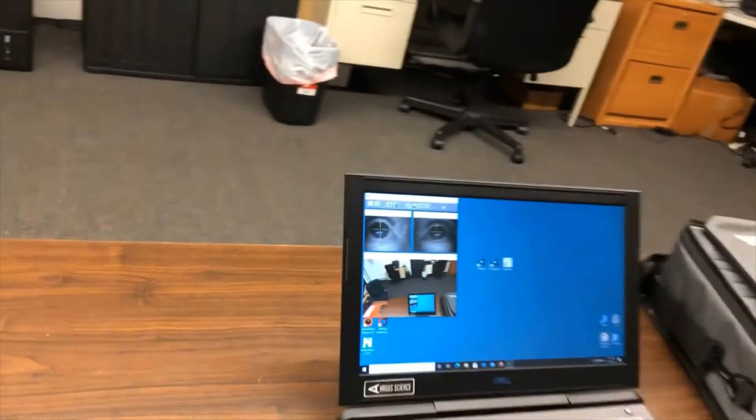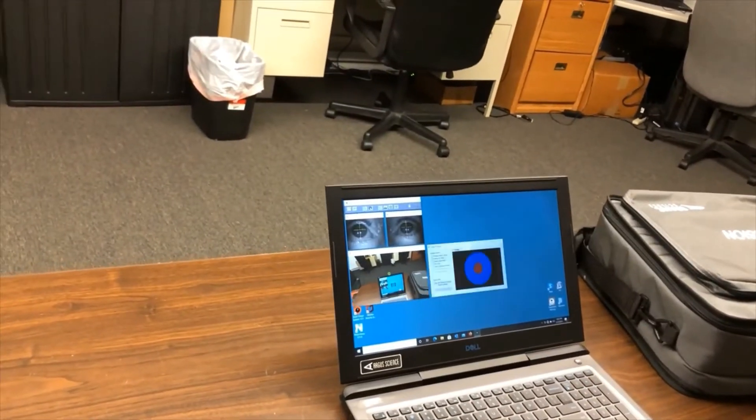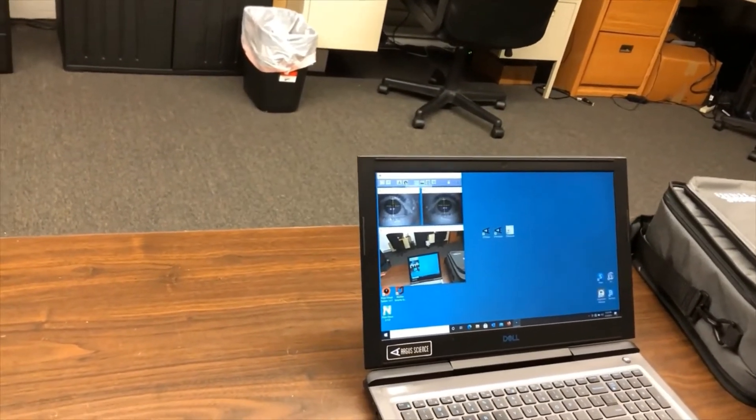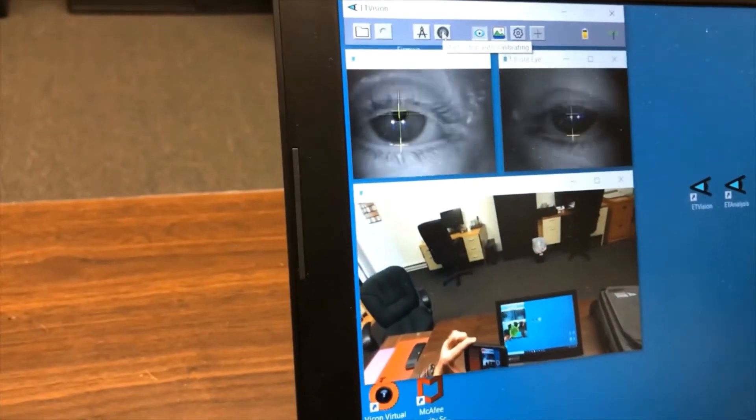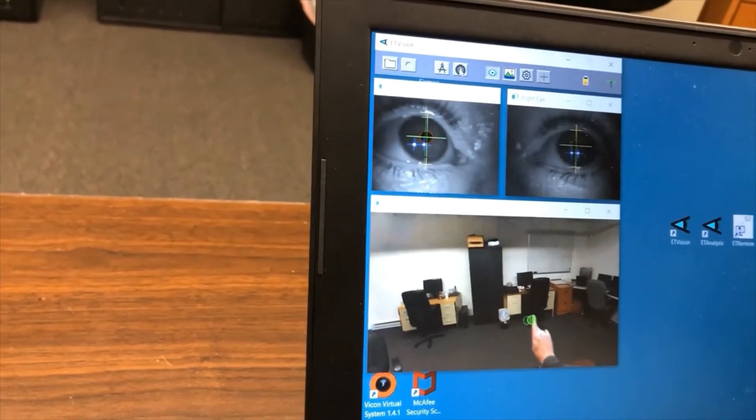Now, what we want to do is calibrate. In this case, we just present the target on the screen. We look at that target, and we are calibrated, ready to go. If we look at the tip of my finger here, you'll see the cursor follows with it quite nicely.